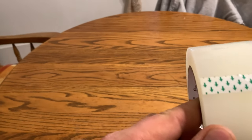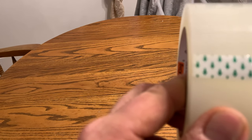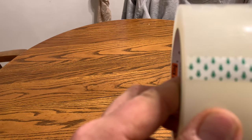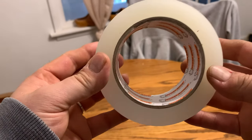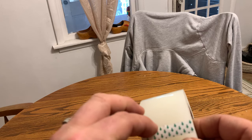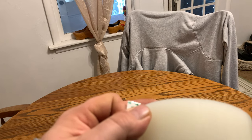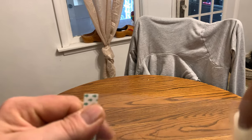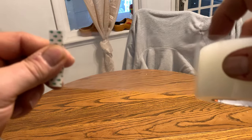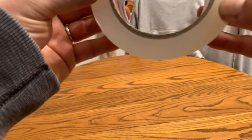Today we're taking a look at the Frost King indoor/outdoor transparent plastic weather seal tape. This is two inch wide tape, a hundred foot long in the roll. It's good tape to use if you need to weather seal — putting plastic on your windows inside or out. It works, it's nice, it's clear so you can see right through it. You can get a roll like this, 100 feet long.